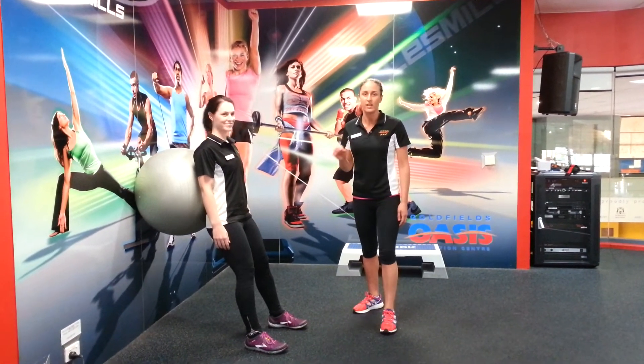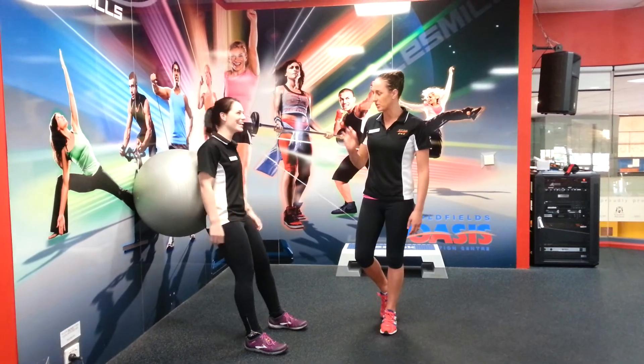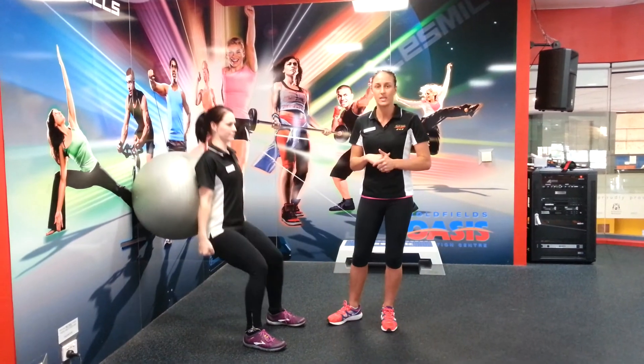That's it for the Fitball Wall Squat. If you want more of a workout, you also have the option of holding a medicine ball at your chest or a kettlebell — same sort of thing. So that's it for this week: the Fitball Wall Squat.